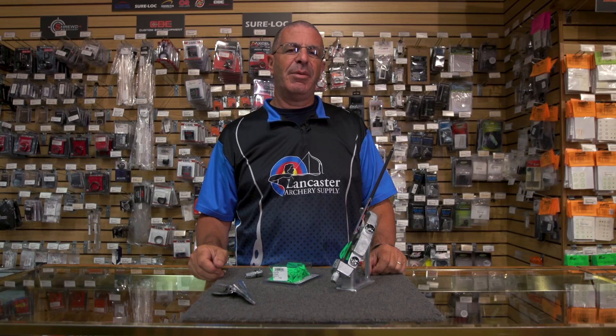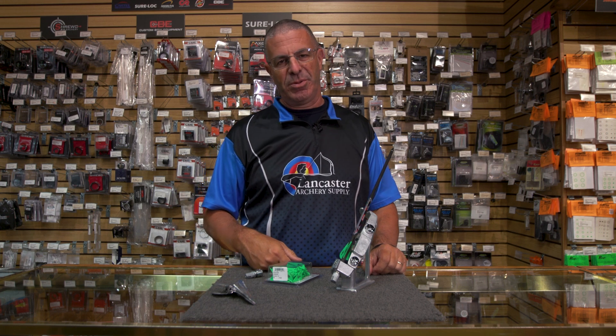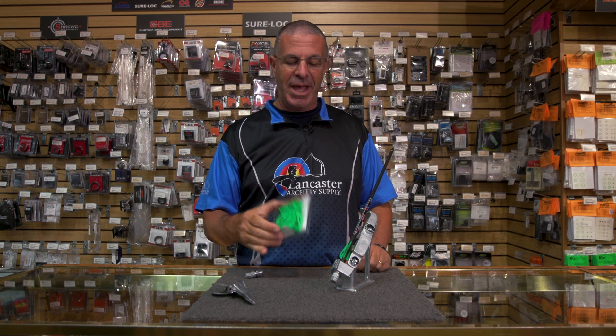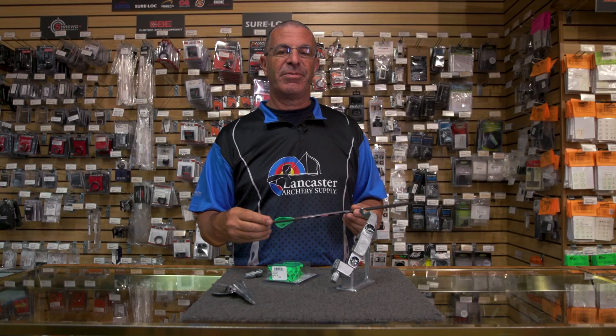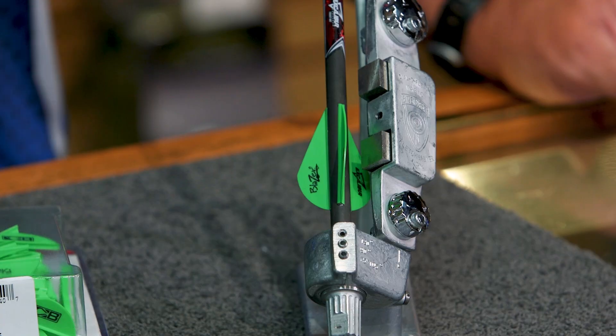We have a bow hunter who wants to know about repairing crossbow bolts. He wants to know if he can just use a fletching jig and get vanes in order to replace damaged ones on the crossbow bolt, or to fletch up new bolts if you strip them all off. The answer is yes.